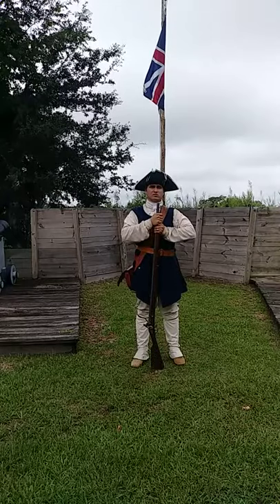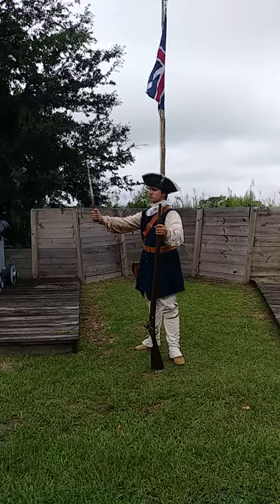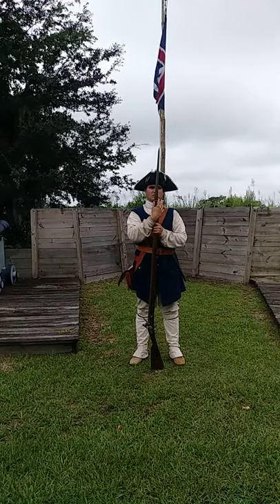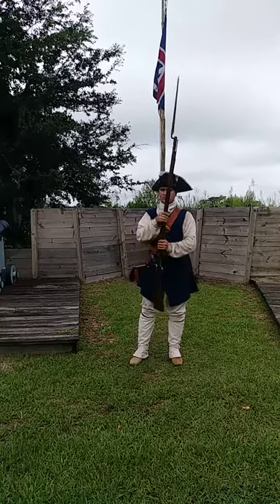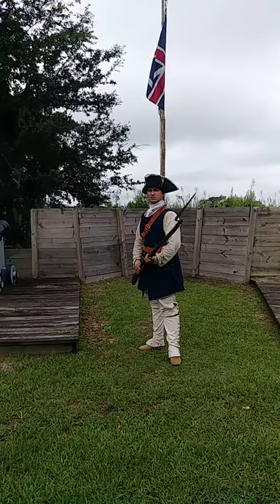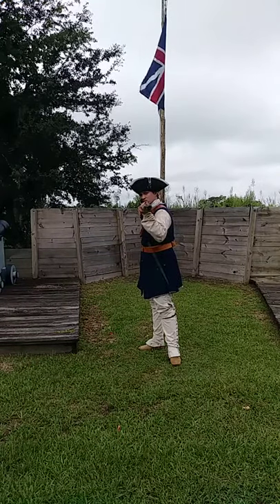Rest your firelock! Draw your bayonet! Fix your bayonet! Recover your bayonet! Cause your bayonet!